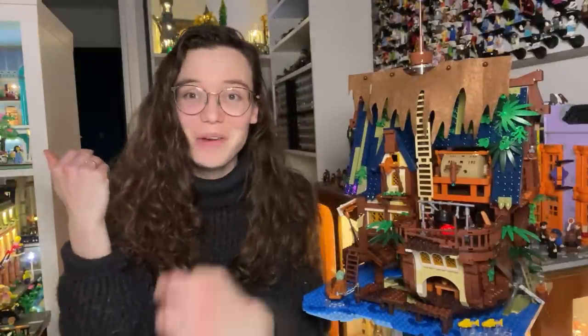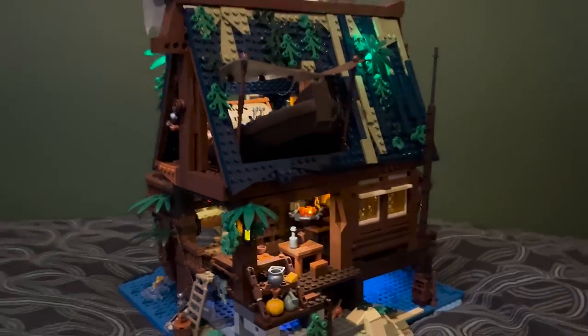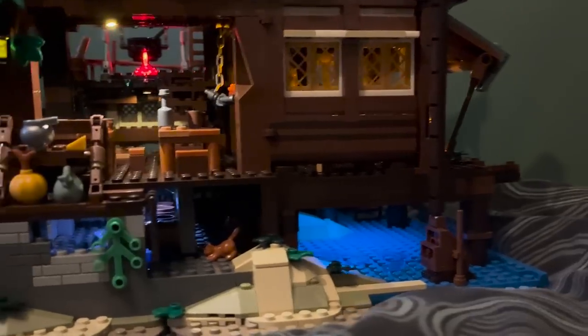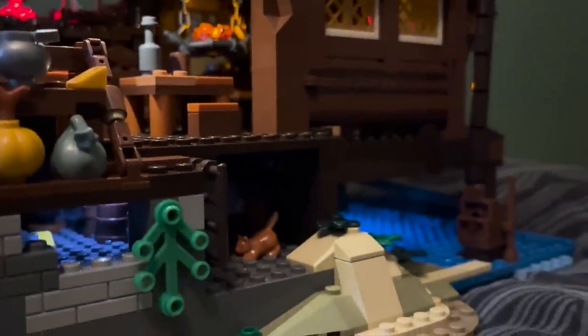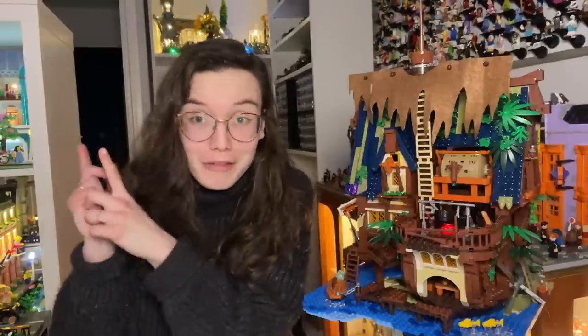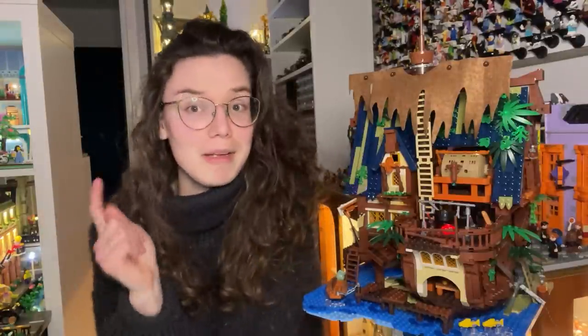Hello my lovely Lego addicts and welcome to a review of the Medieval Pier Inn. For the longer term viewers of this channel, you will know that I've actually already reviewed a set from this brand called Lakeside Lodge. If you're interested in that review there is a card above. I found that a really interesting and mixed bag so do check that out if you're interested to see my opinion on that.